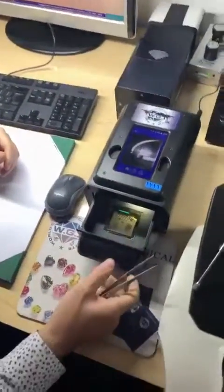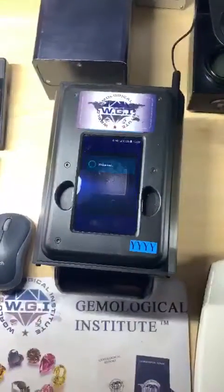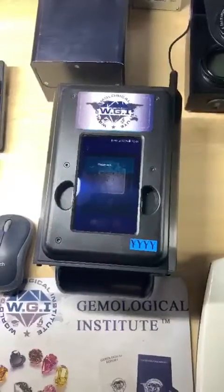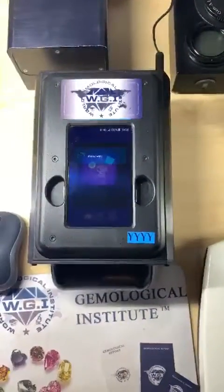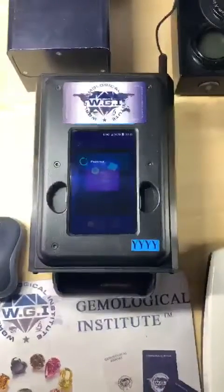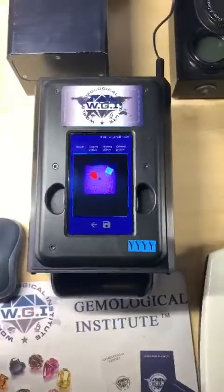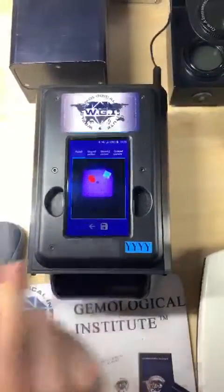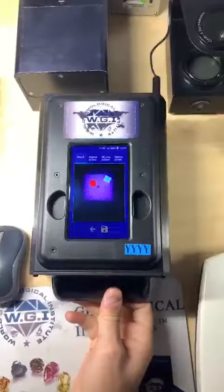With both of them in the machine, we close it and run the test. Here are the results: the princess diamond is natural, and the round brilliant is lab-grown — synthetic.